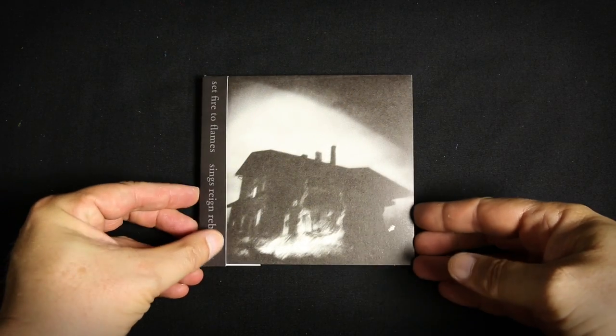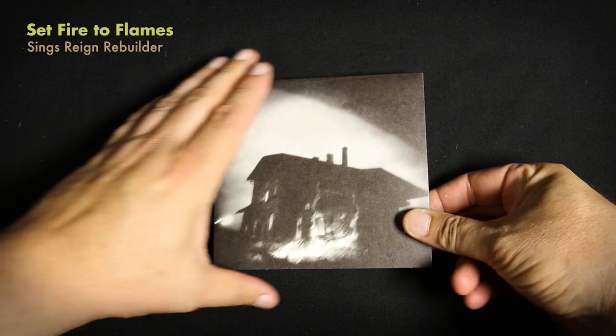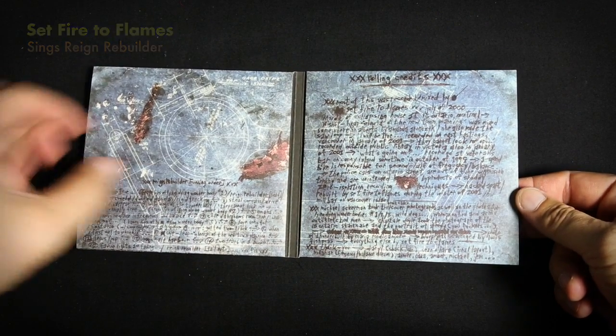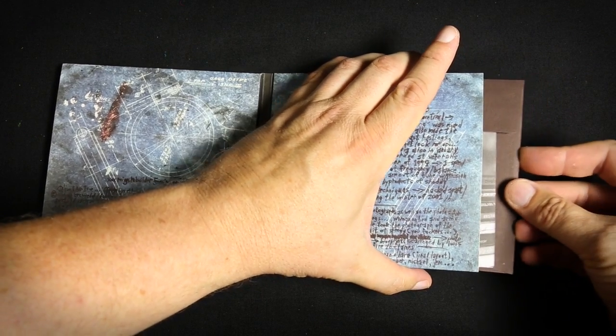This is part three in this series about CD designs. I want to start off with this Set Fire to Flames release, an Alien 8 recording. It's a Montreal band with a whole bunch of members. It's just a nice simple release.